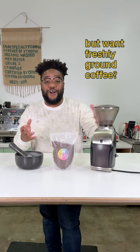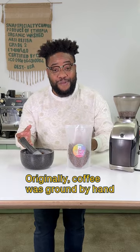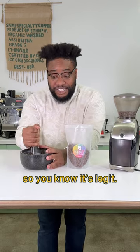Don't have a coffee grinder but want freshly ground coffee? Try a mortar and pestle. Originally, coffee was ground by hand using this method, so you know it's legit.